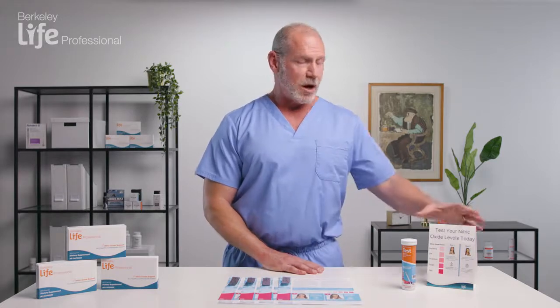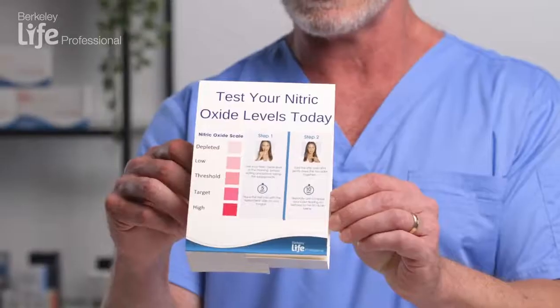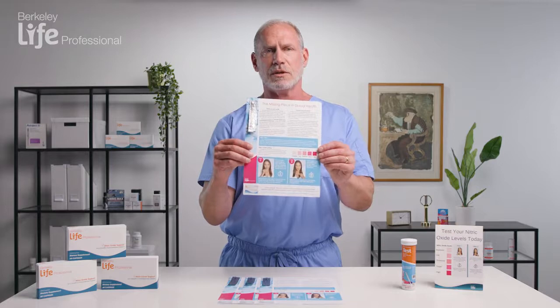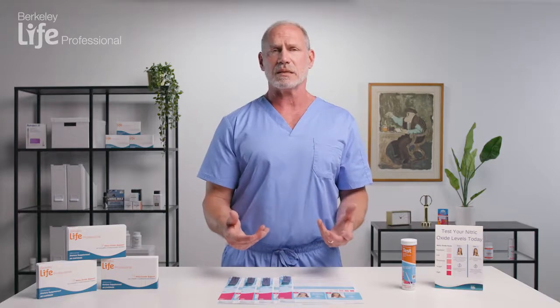I'm here today to demonstrate how to test nitric oxide using the Berkeley Life test strips. They offer comprehensive materials and outlines on exactly how to do the tests, and they've also come out with great educational flyers for patients. This is about a 15-second process — very non-invasive, something patients can do at home or in your clinic.